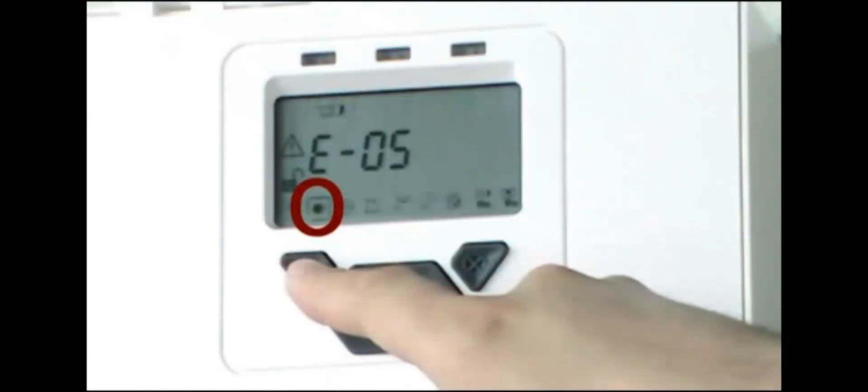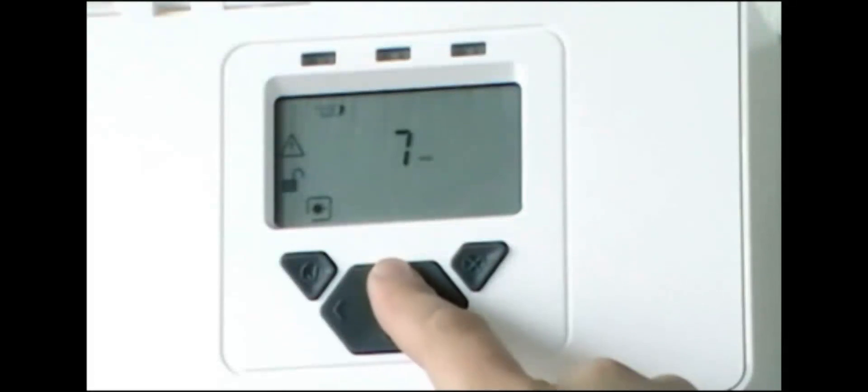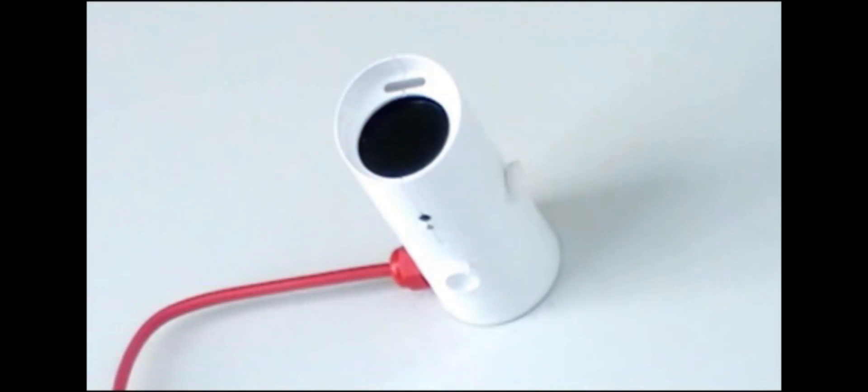The first stage of alignment is to align the receiver onto the transmitter using the integrated laser in the receiver. To activate the laser, select the second icon. The display now shows how many minutes the flashing laser will remain on for. This can be changed if required. Press Tick to accept the number of minutes and turn on the laser. Whenever the laser is on, the system will be in fault. The laser can also be turned on by using the laser switch on the receiver head whilst in the Engineering menu.